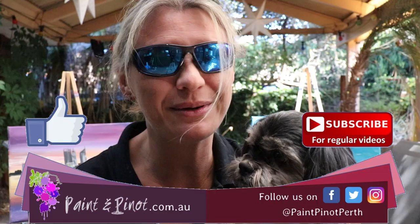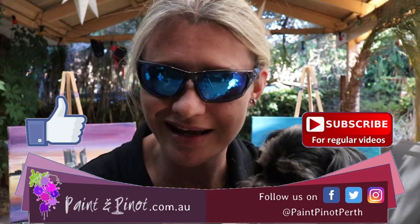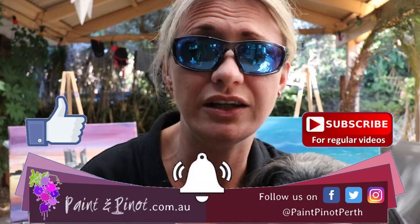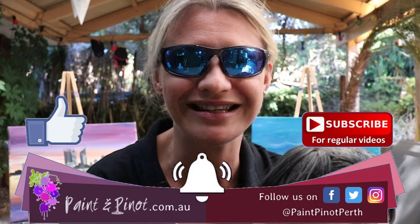So there you have it guys — I hope you've enjoyed today's video on how to produce really effective water reflections. If you enjoyed the video, hit that like button just below as it really does help our channel. If you'd like to see more weekly top tips just like this one, hit that subscription button and the notification bell — we do weekly videos every Wednesday and Saturday, so hit that bell so you know when we're coming on next. Alrighty guys, we'll see you next time — happy painting!